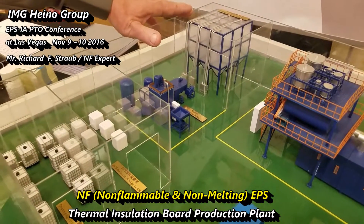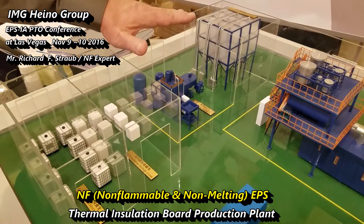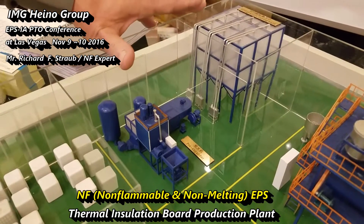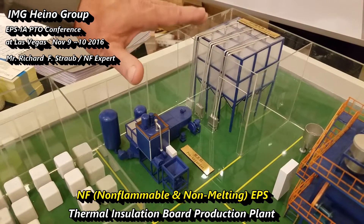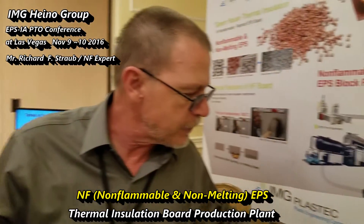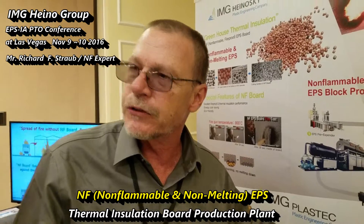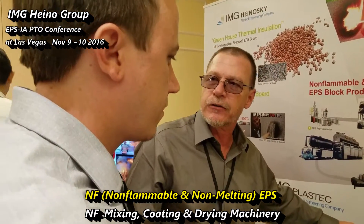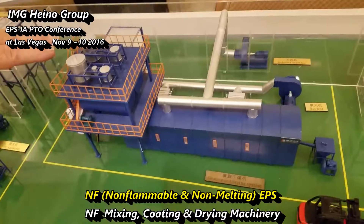You have pre-expansion storage, and that would be your normal function of any EPS plant. Once you pass this point of pre-expansion, the bead is aged and ready for actual production. At this point, we actually run it through our mixing station, which applies the fire-rated material to the actual EPS, and it fully coats the EPS.